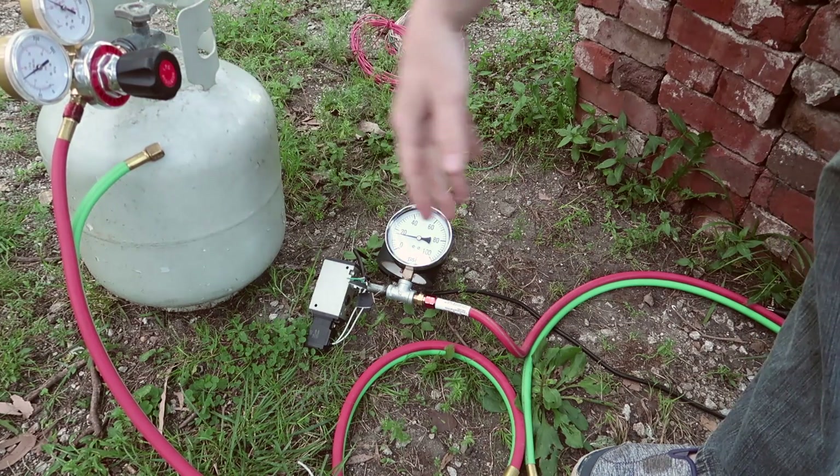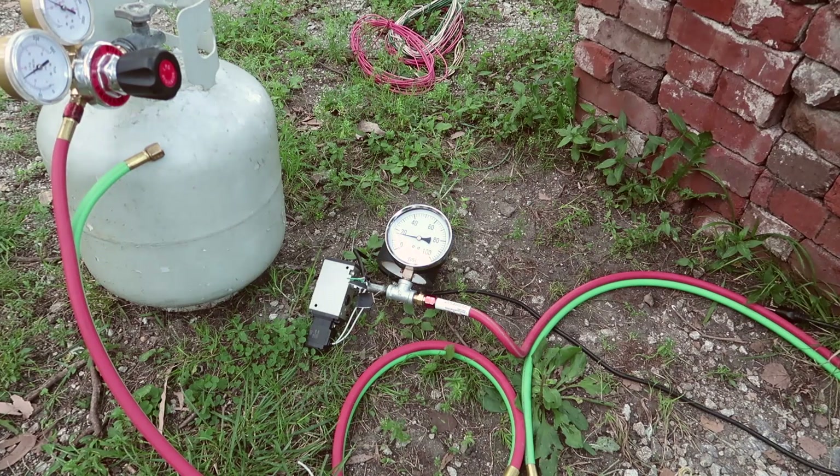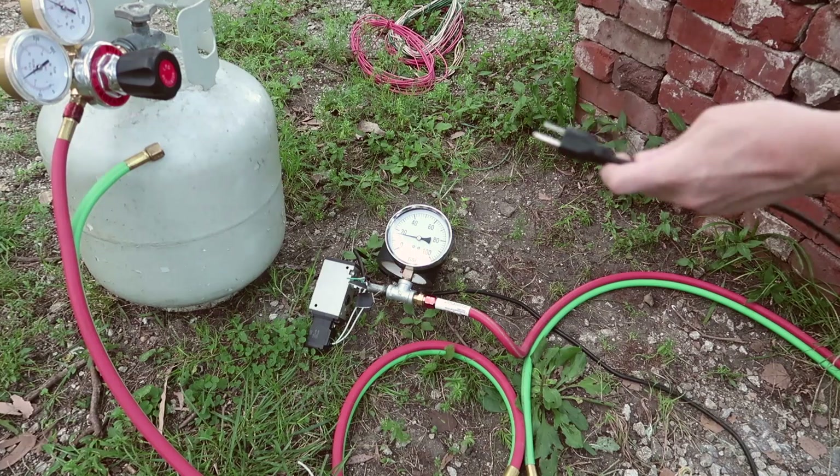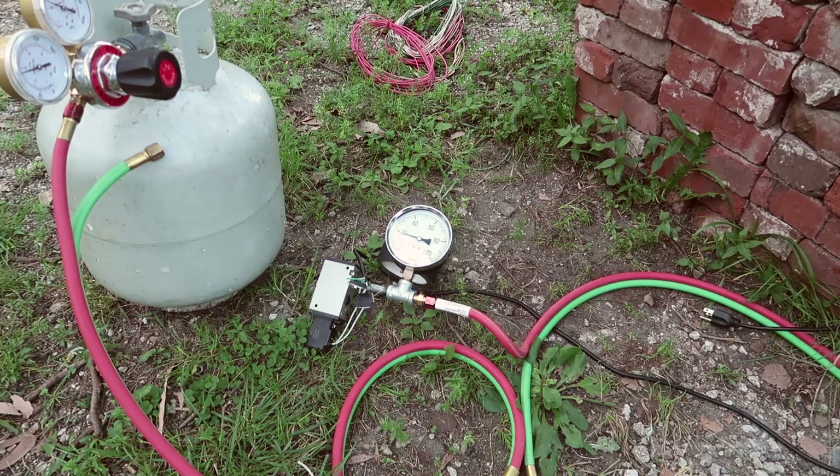We need 15 psi to actually actuate because this is evidently a piloted solenoid valve, and it's powered by 150 volts AC. We're going to have to figure out how to switch this accurately, but whenever I connect it up it actually works pretty well — you can definitely smell the propane.